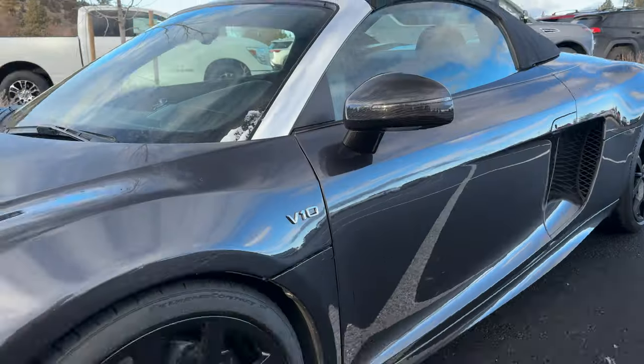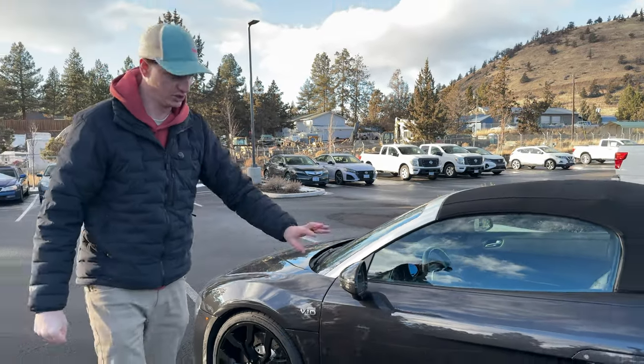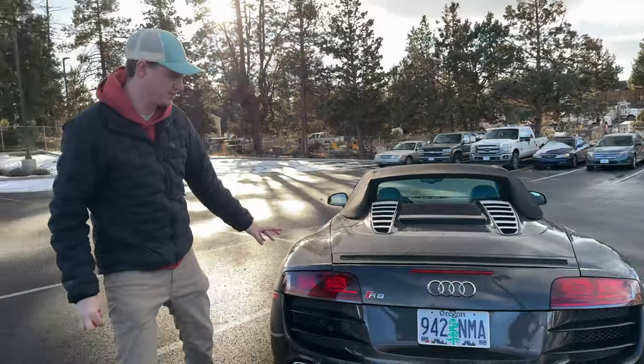Moving over to the mirrors, these are carbon, so that's really lovely to see on this car — just really accents the look. With the Roadster's black hard top and the silver accents, it's just lovely.